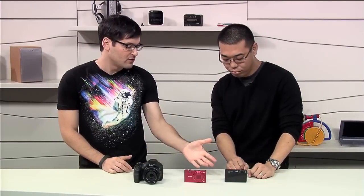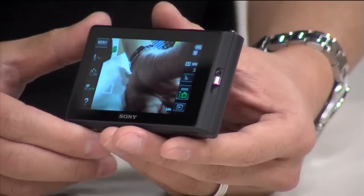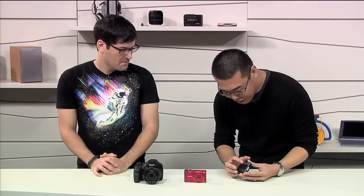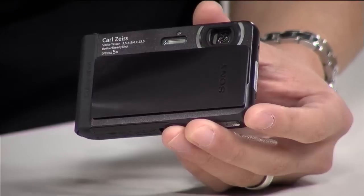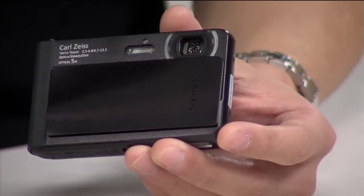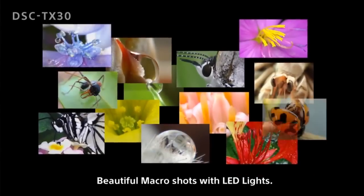With a camera this small, there are simplified physical controls. On the back you'll see a beautiful 3.3-inch OLED touchscreen, and you can use it underwater as well. The OLED has very low latency, so images are very smooth. There's also a really cool LED light feature. Most cameras have flashes off center from the lens, but when you have light right around the lens it's kind of like having a ring light on a DSLR — great for macro photography. When you're up close without even lighting, this LED light comes on and evenly lights your subject.